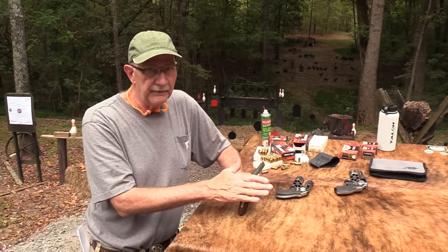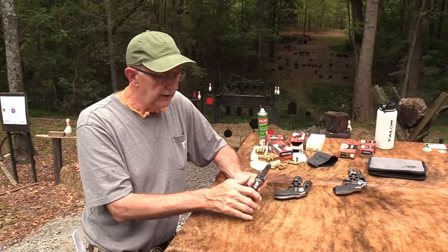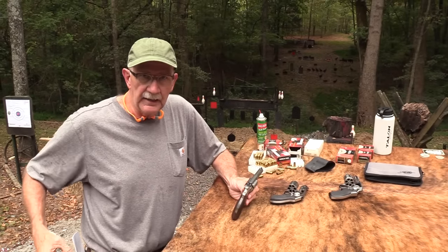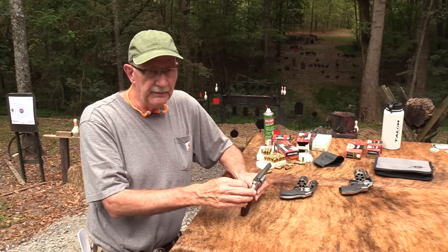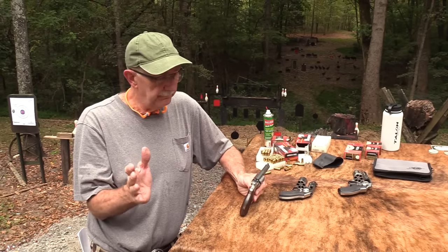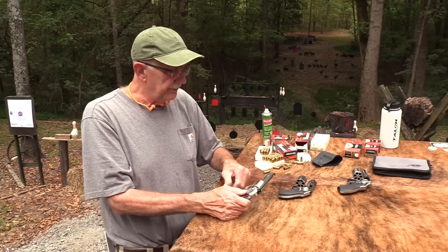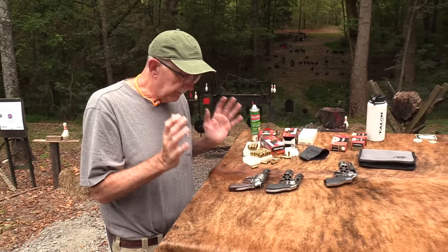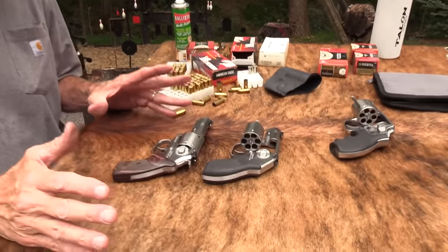It's a nice hammer spur — you can really feel it and get friction with it. That's the thing about the hammer spur. If you're carrying it in an outside-the-waistband holster, that may not be an issue at all. Weigh all those factors. Anyway, nice revolver. They're not cheap, but they're quality for sure. We've had like three of them here now — two of this model — and they just work and feel great.